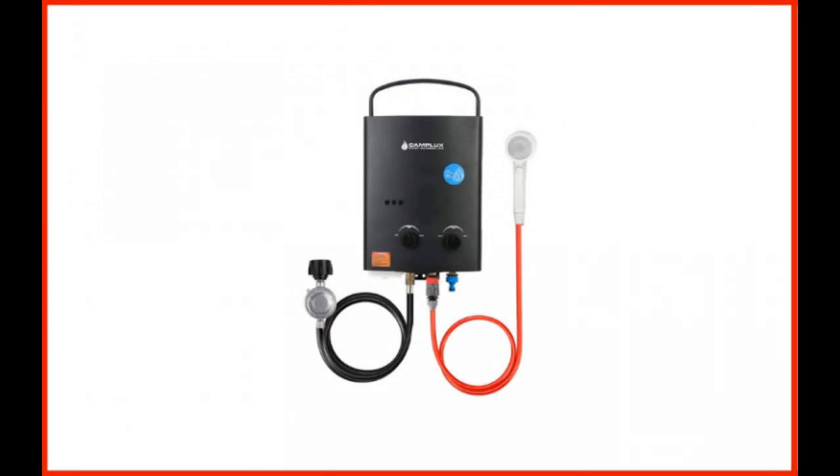Camplux 5-liter 1.32 GPM Outdoor Portable Propane Tankless Water Heater. Camplux is a well-known water heater brand, touted for their unique range of portable tankless water heaters. The company's 1.32 gallons per minute model is particularly great. You will need to use D-cell batteries to power this device's ignition, then connect it with a propane cylinder.